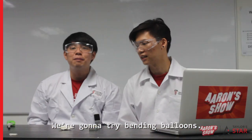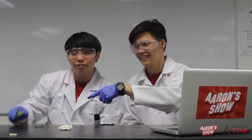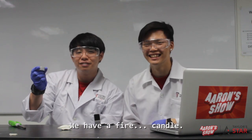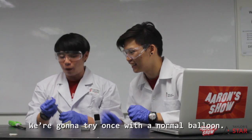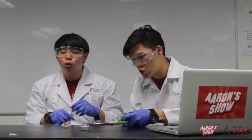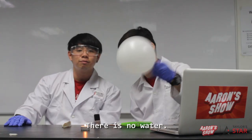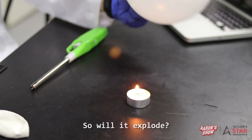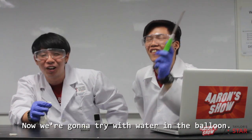We're gonna try bending — well, balloon over flame! We have a lighter, a candle, and a rubber balloon. We're gonna try once with a normal balloon and another one with a water balloon. There's no water in this one, so it'll explode. It explodes! It explodes! Now we're gonna try with water in the balloon.